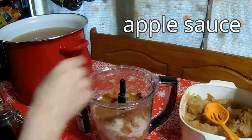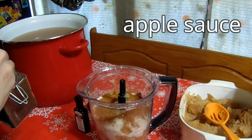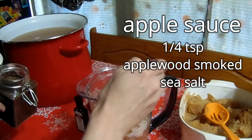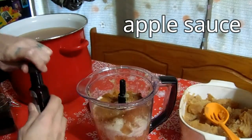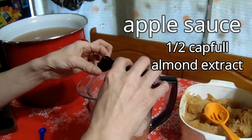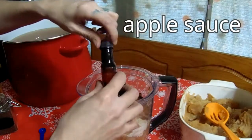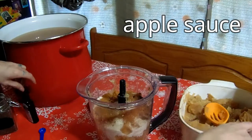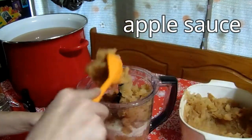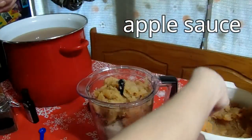Depending on whether or not you like cinnamon, I add half a tablespoon of cinnamon — a cup and a half of sugar and half a tablespoon of cinnamon. As my father always said, if you're gonna have sweet you always got to add just a little bit of salt, so I have a quarter teaspoon of applewood smoked sea salt. And one of my tricks: add a half a capful of almond extract.